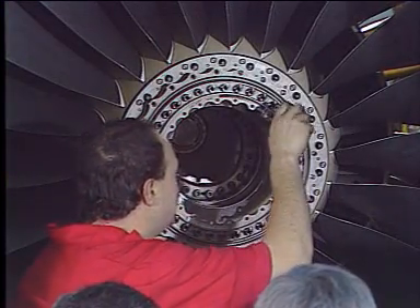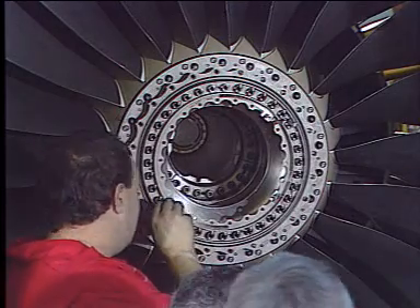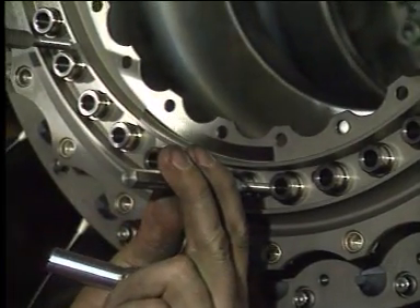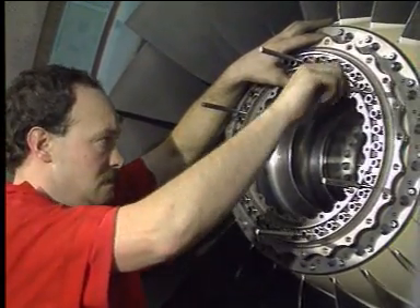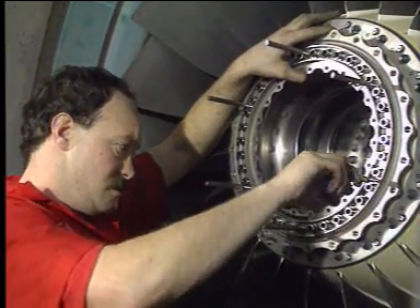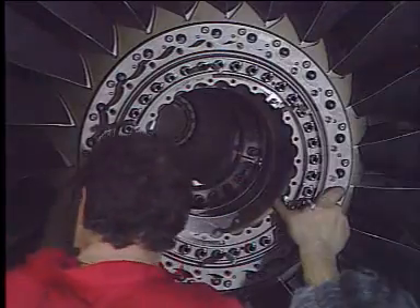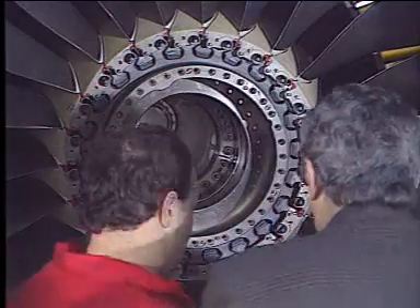Next, install puller bolts at six hole positions and tighten them. Using these puller bolts, release the front blade retaining ring from the stage one fan disc.